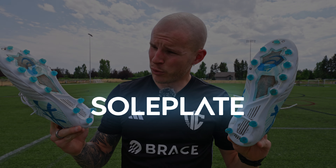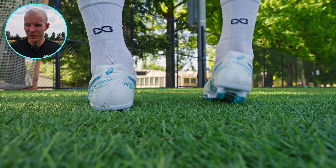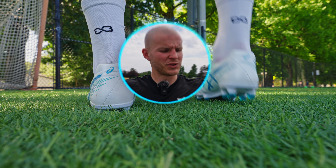Starting straight off with the sole plate, which as you can see, it is quite dirty. The reason for that is because I've worn these a bunch on FG pitches in Australia and they were quite muddy when I did. I have tried to clean them off as best I can, but the shoes are fairly worn, which is what you want for a one month review.